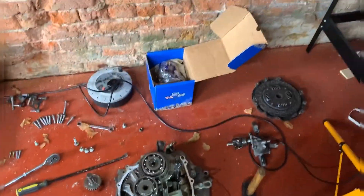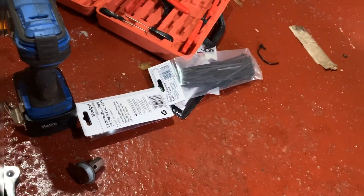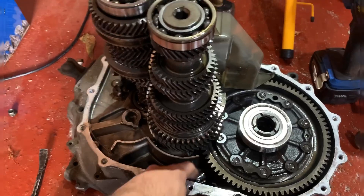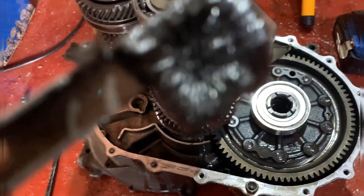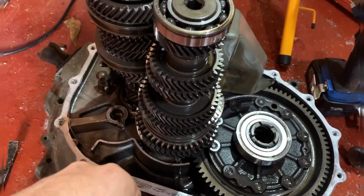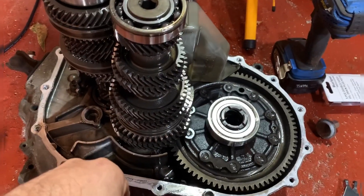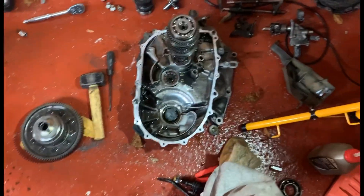We finally got the gearbox apart. Obviously I haven't got all my tools here so I had to pop to the shop, but now I'm gonna put the new diff in it. It's my first time doing anything to do with a gearbox — I've helped take them apart before when I was at MMC. There's a bit of shrapnel in there but it's very common, that's just the magnet. I haven't really done much on these before, so we're gonna try and get it out. The only thing is we might need a press — let's see how we get on.